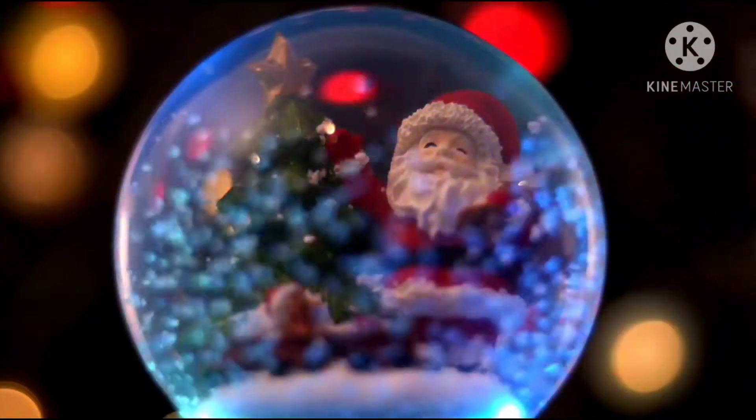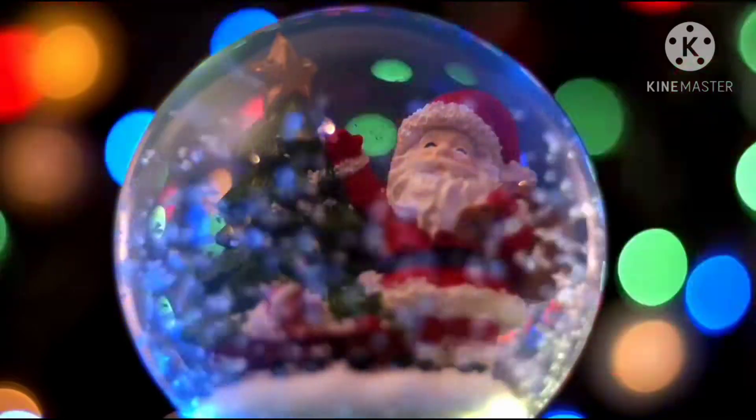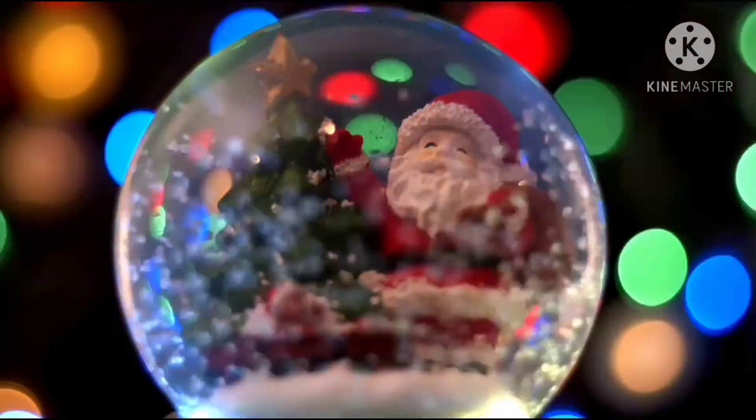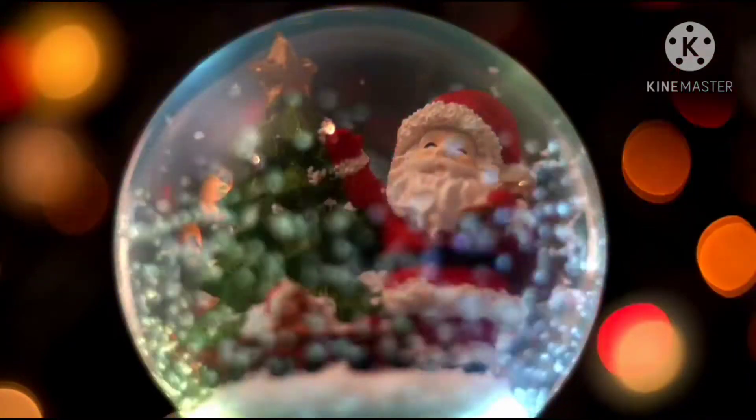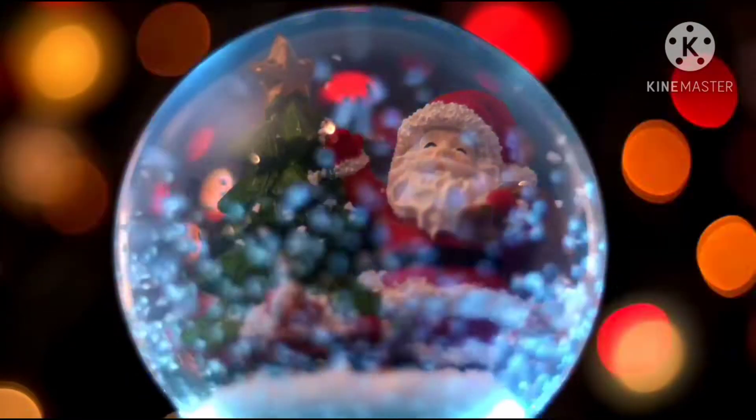Hi friends! Welcome to Hot Cuisin Tamil! Merry Christmas to all viewers! This video is a Christmas special video. In this video, we have a super spongy, kids favourite cake recipe.